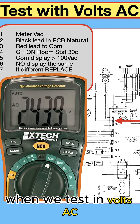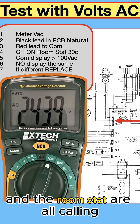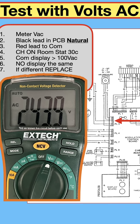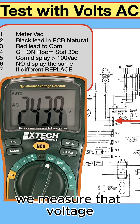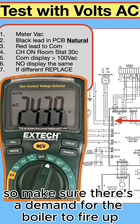When testing in volts AC, first make sure the programmer and room stat are all calling. Then put the black lead into a neutral on the PCB, and the red lead to common — measure that voltage. The boiler may switch on or off, so make sure there's a demand for the boiler to fire up.